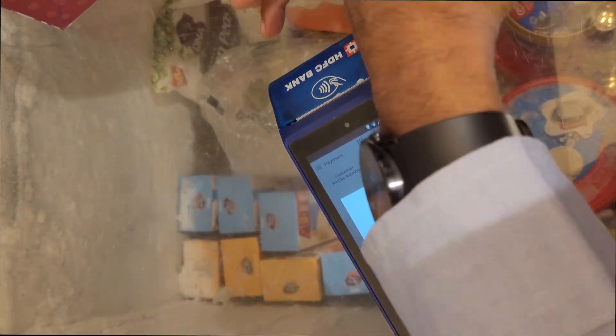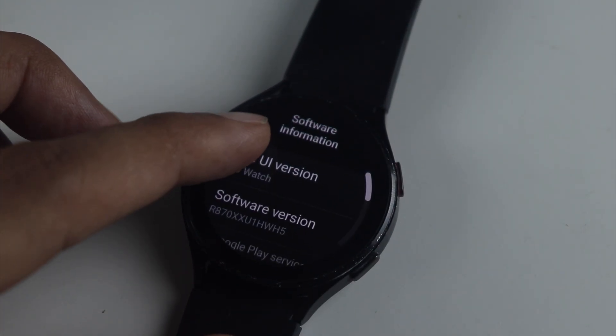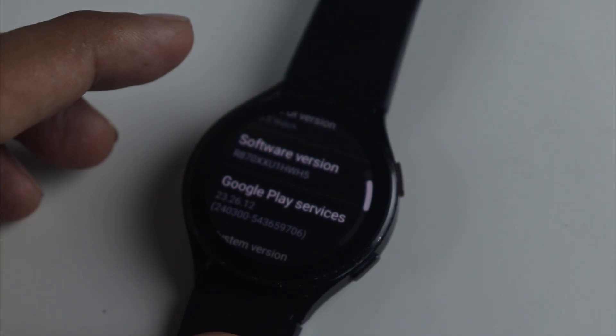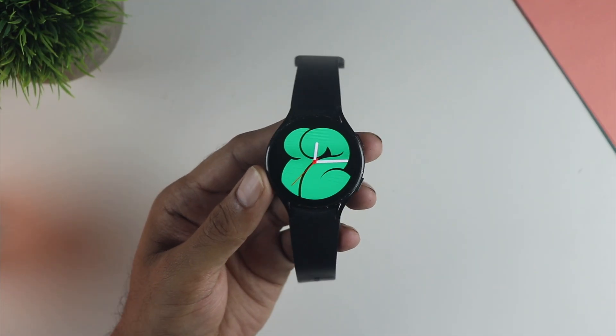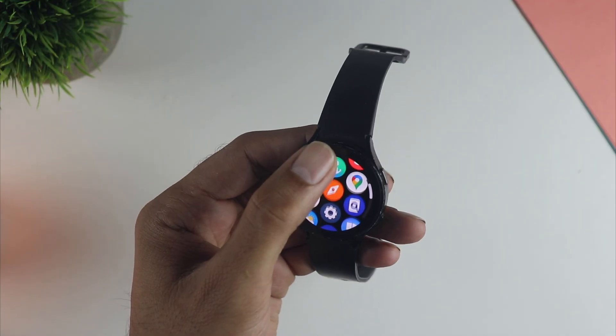Hey guys, so finally Samsung Pay is live here in India — it's working well, I tested this myself. The latest update from Samsung enabled this tap and pay feature on the Galaxy Watch 4 and up. The software update did have some issues but Samsung seems to have fixed it. Now let's find out how to set this up and everything you should know.